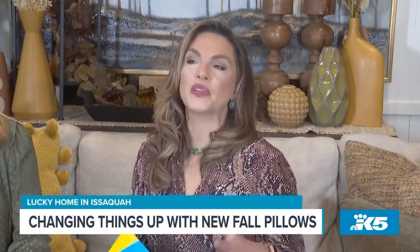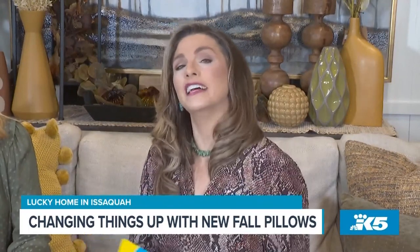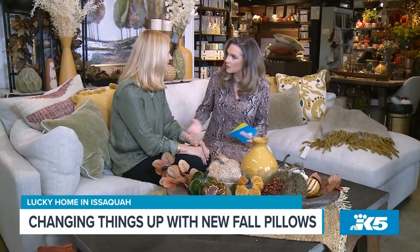Fall is definitely in the air, which means you might want to introduce a bit of autumn into your home design. I recently spent some time over at Lucky Home in Issaquah on the hunt for new fall pillows.